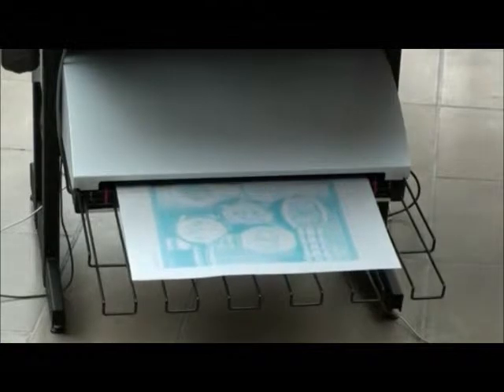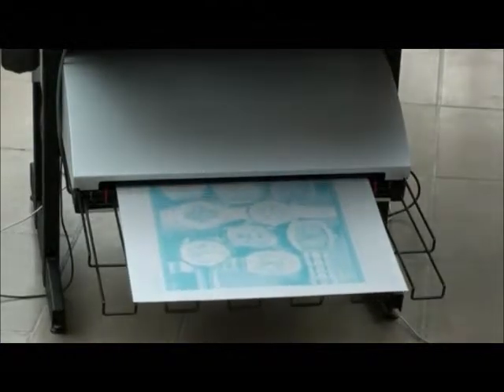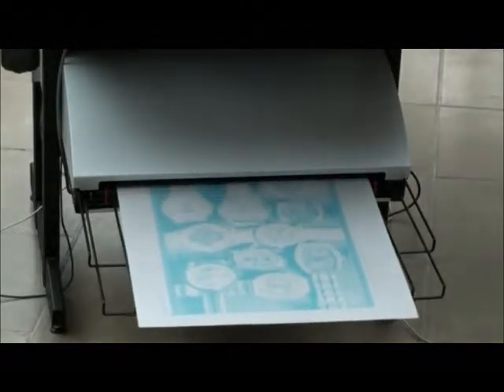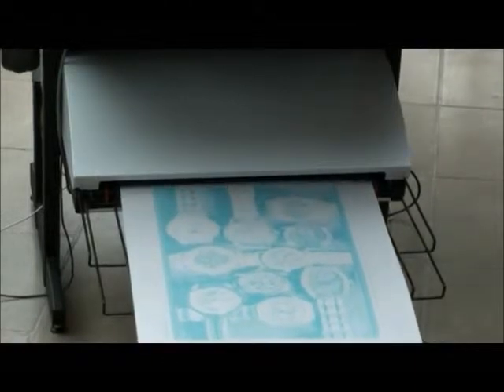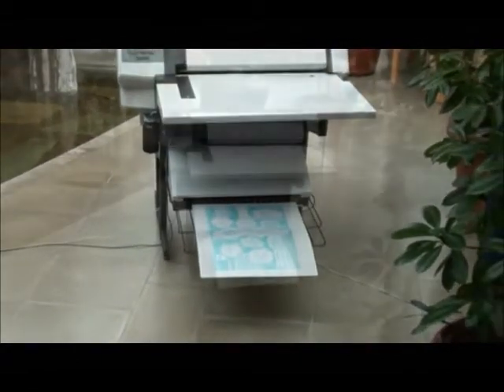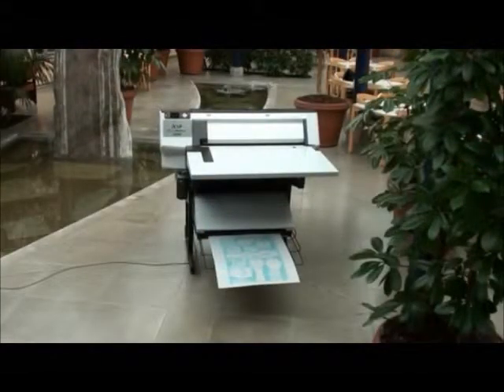Using inkjet technology to add your image onto your plate means no mess, no fuss, no dark rims, no films, no image setters, no processors and no chemicals or chemical disposal costs. It improves your working environment.